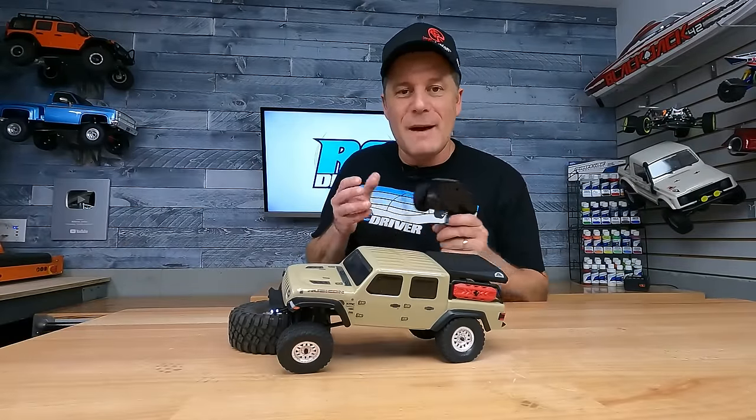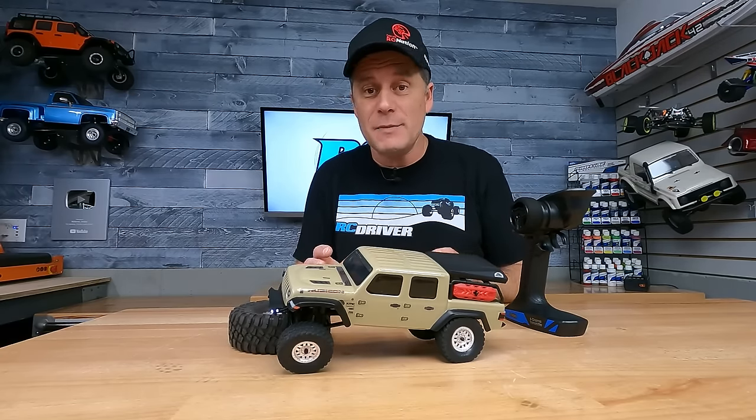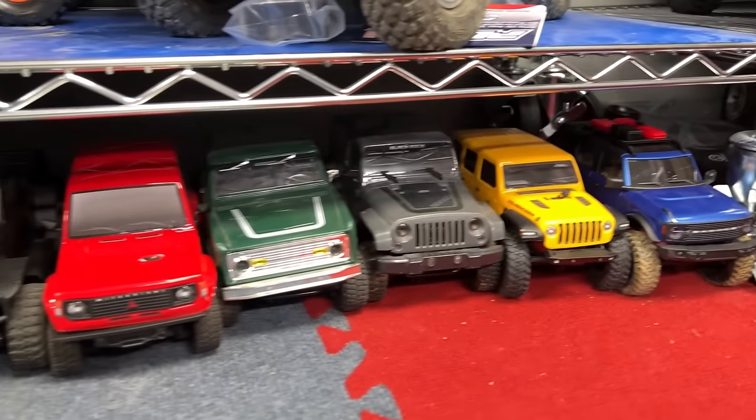The world of small-scale RC crawling has absolutely exploded, and that's because you can pick up these rigs for a fairly affordable price. They're really easy to use, they're customizable, and they're a lot of fun for indoor and outdoor adventures.